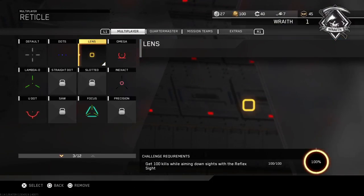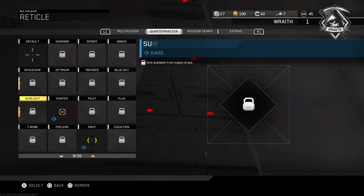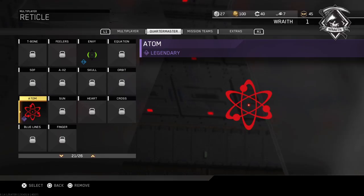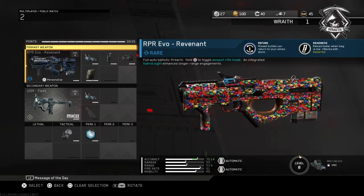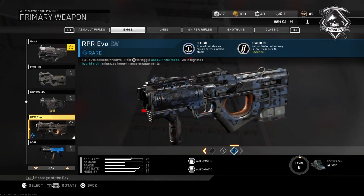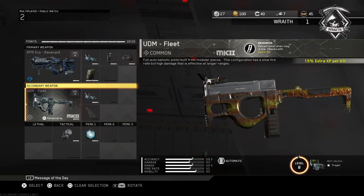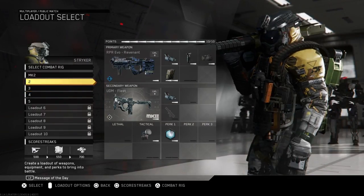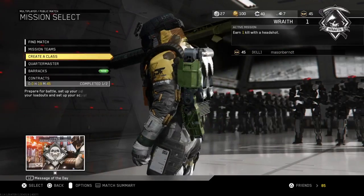If you ever get this gun, don't be so hyped — it's a horrible gun. Do not buy this gun. Don't be hyped if you get it. The Revo specifically is bad; everything else is really good but not the Revo. Just letting you guys know.